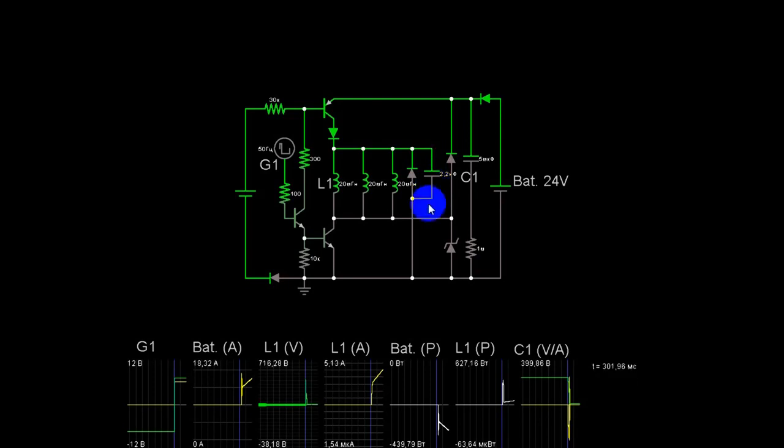Что у нас в катушке? 113 ватт. Умножаем на 3 — получаем 342 ватта уже после взрывного импульса. Смотрим отбор от батареи: 24 вольта, 15,5 ампер; 15,5 умножить на 24 — получаем 372 ватта. 342 делим на 372 — где-то примерно 0,9. Примерно в пределах 0,9 эффективность мотора. Сама катушка формирует 113 ватт.